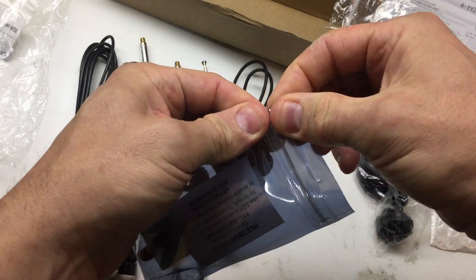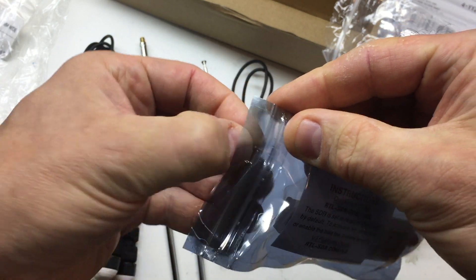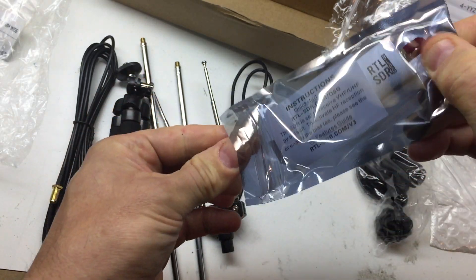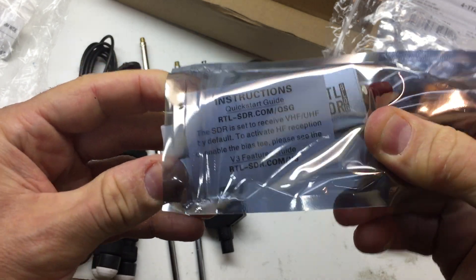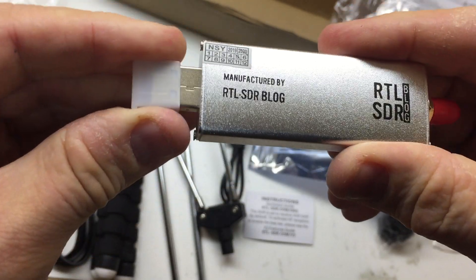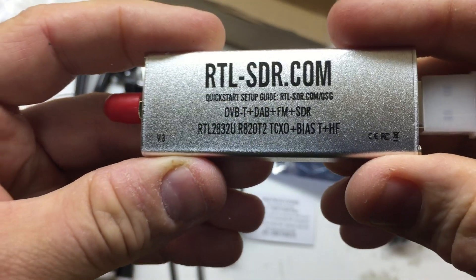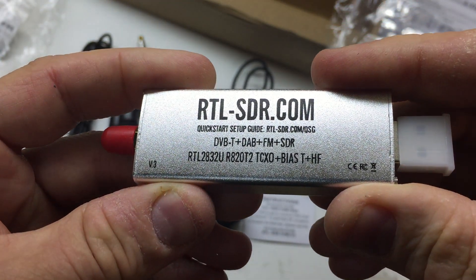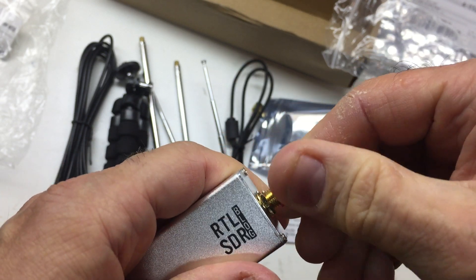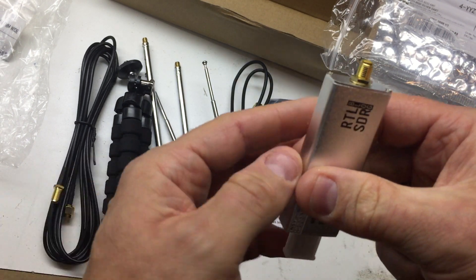And in the actual box here, in this bag — I'm going to have to download the instructions. But there they are. And there it is — the USB dongle with a nice metallic case. All the information you need. And here is the antenna input, right there. And we have our various SMAs.